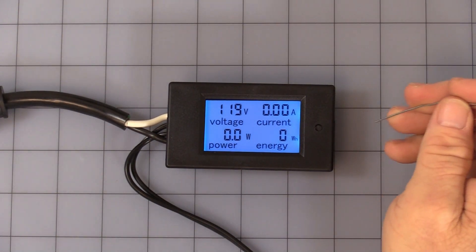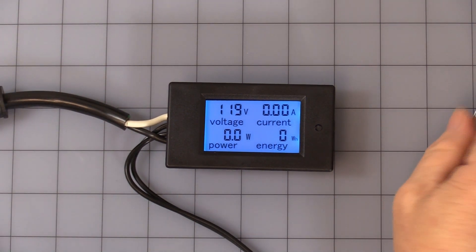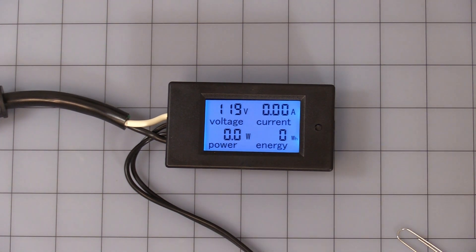That covers the basic operations of this unit, hopefully this gets you informed. One last reminder: you are dealing with 110 volt mains, so please be very careful — you can hurt yourself. Thank you for watching.